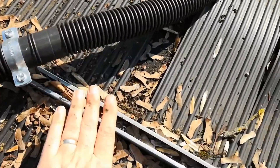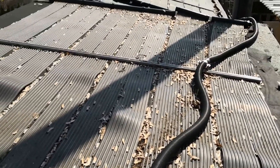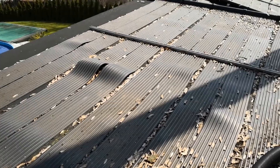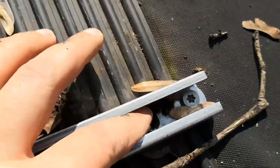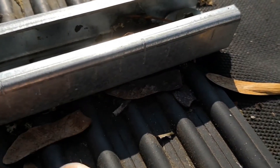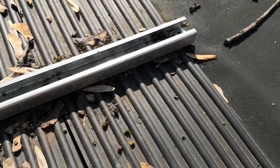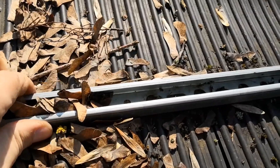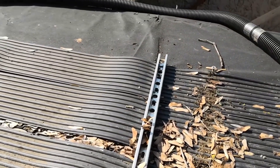I proceed to detach the mounting rails, which are specifically designed to hold the mats securely in place. In the process of disassembling the equipment, I have carefully removed the mounting rails, which are essential components. To ensure that the crucial screws used to secure the rails do not get misplaced during disassembly or reassembly, I have taken the precaution of storing them in a safe location, as losing even a single screw could lead to difficulties in reassembling the equipment correctly.